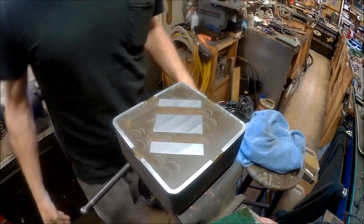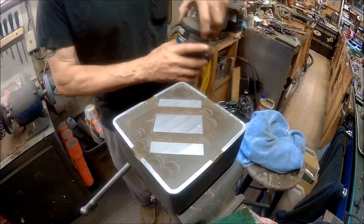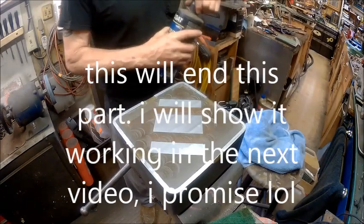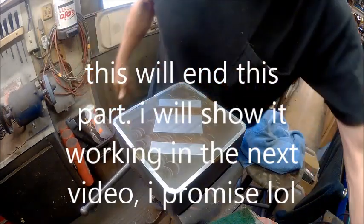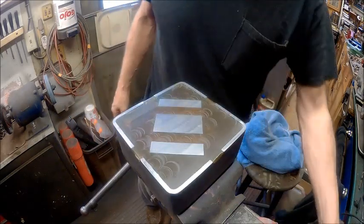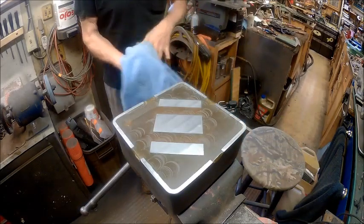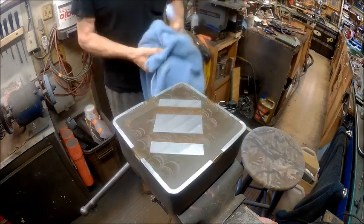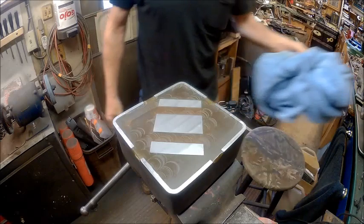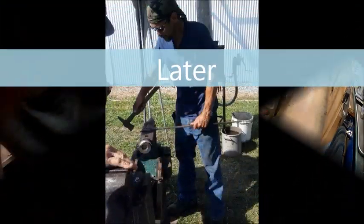Now we've just got to mount the switch, because this electromagnetic chuck is going to stay at the vise — I'm not putting it anywhere else but here. So let me get my bearings together and we'll be back.